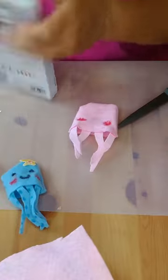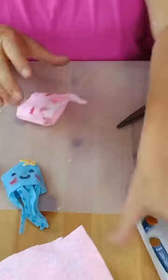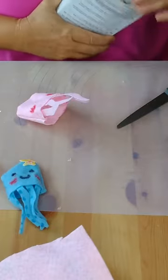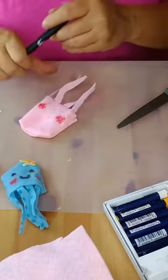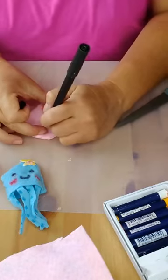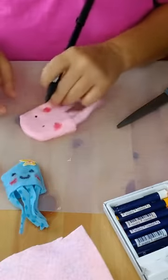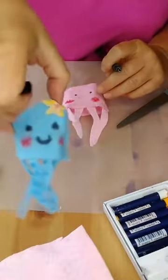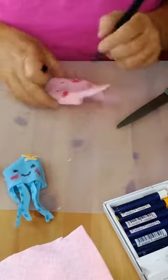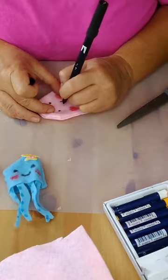Actually wait — we still have to do the flower on its head, so keep the oil pastels handy for a moment. Then take your black marker and make a face on it. Little teeny tiny eyes — I think the tinier eyes look better. Then put a little bitty tiny mouth on it.